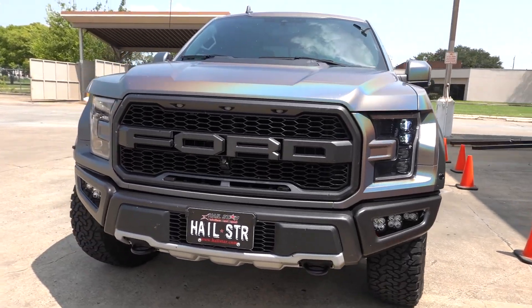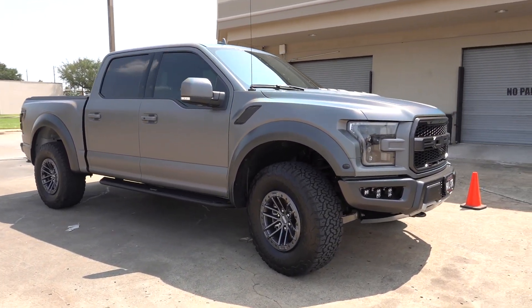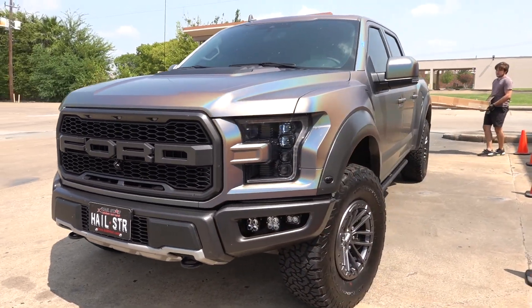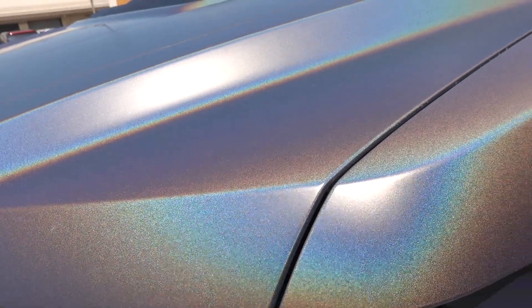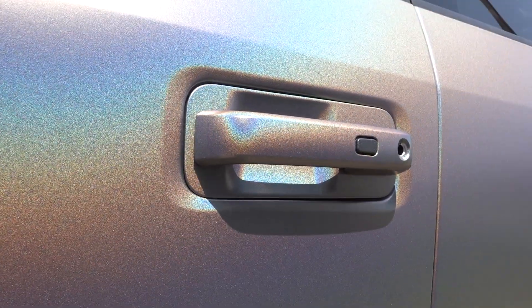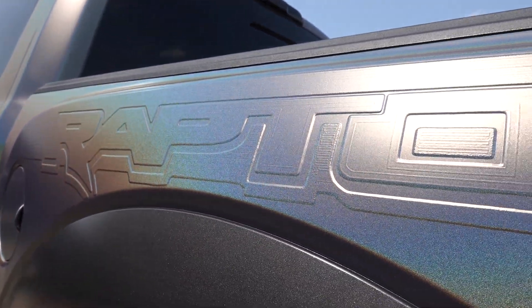Fast forward to the next day when it was actually sunny outside — here's what the wrap looks like when it's super bright. You can see how on the side where the sun isn't shining it's still gray, but on the side where the sun is shining it is this really cool rainbow effect. It looks pretty crazy in real life. The cool thing though is that it's still very subtle because it has that gray undertone beneath the rainbow effect, so it's not obnoxious. You can definitely daily drive this without any issues or without getting tired of it.